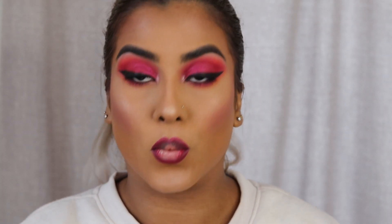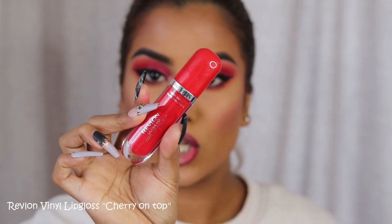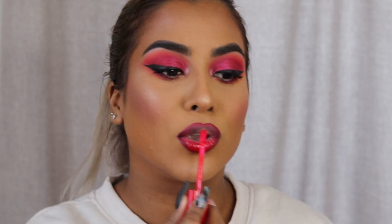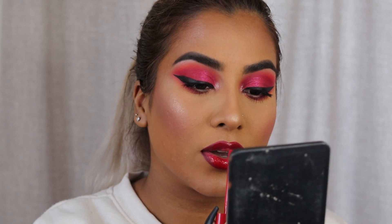Once the lips are lined, I'm going to go in with the Revlon Ultra HD Lip Polish in the shade Cherry Cherry on Top. I'm not going to put a lipstick under this because it is very pigmented — you'll see what I mean. Yes! I love a good gloss moment, you guys. This look is looking so amazing so far, if I do say so myself.